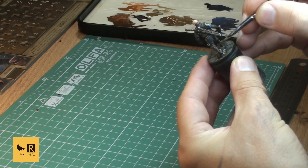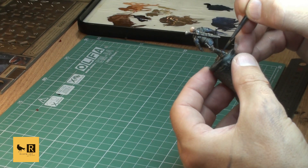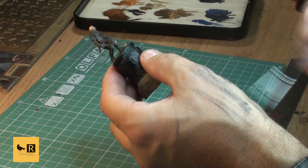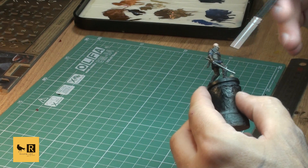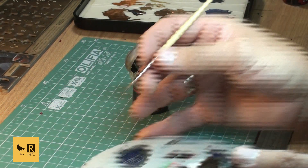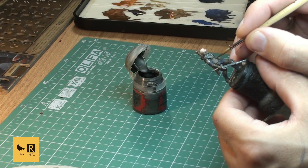I also did a bit of dry brushing with this color on the sword itself - just to have a nicer blend of the shiny metal and the darker parts. Then with pure Lead Belcher, just touching here and there on the metal parts, especially on the edges, just to bring them up a bit.